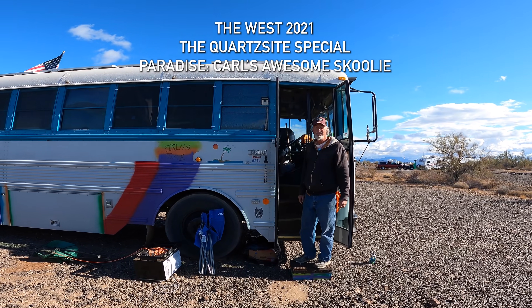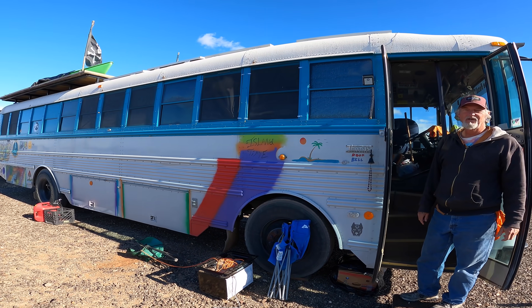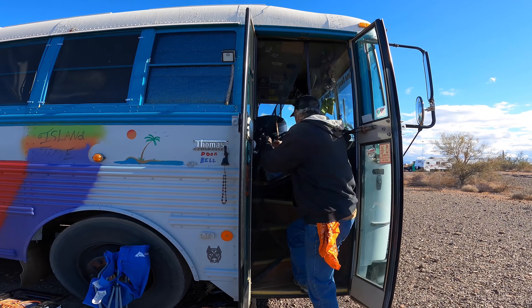All right, this is a really cool bus you have here. What's your name? This is Paradise. Just another day in paradise. Can you show me your bus? Come on in. Permission to come aboard, sir.